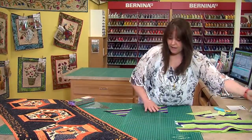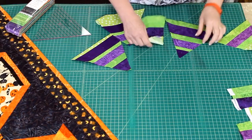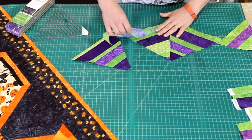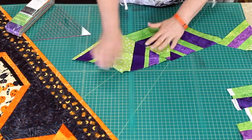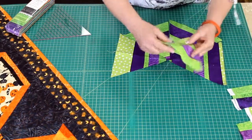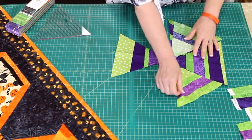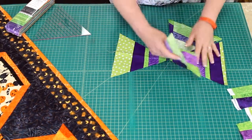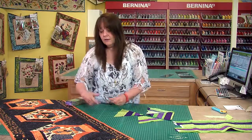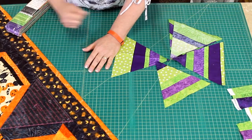You just cut them back and forth until you get pieces that look like this. Then we simply put them together like this — these are some I cut earlier. You'd just sew these together like this until you get this block. And then to set them together, it's simply one of these right in there. Then we have a 3.5 inch border and a binding.